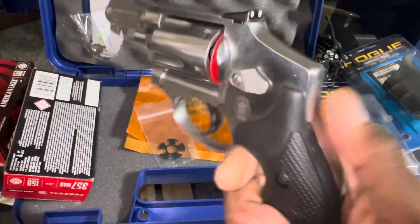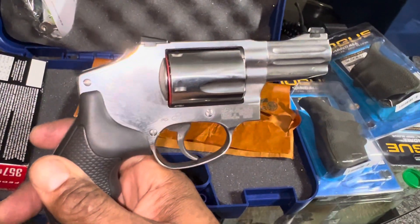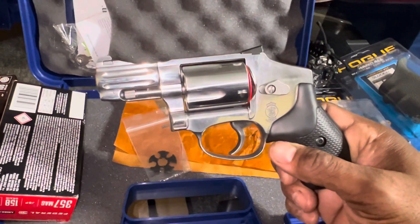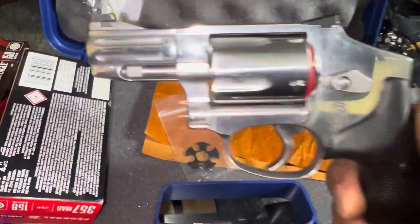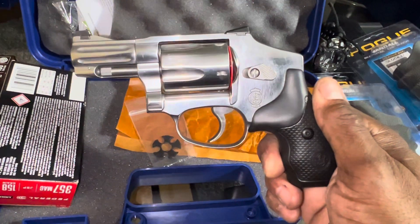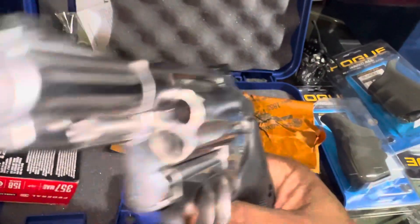I'm gonna put Altamont grips on there, but before I put the Altamont grips on, I'm gonna polish her up. Give me about an hour, maybe two hours, and I'm gonna upload a new video on this new J-frame 640 Pro Series. Beautiful gun.